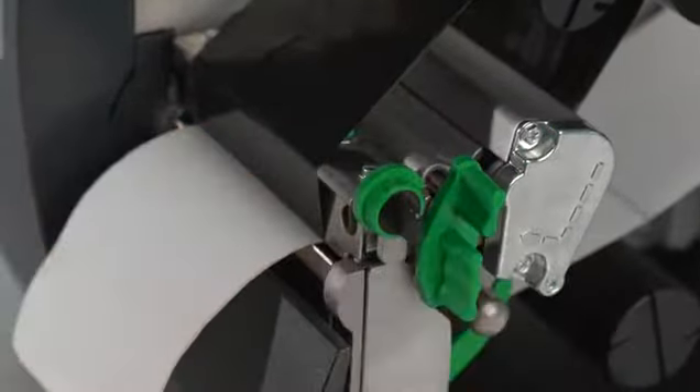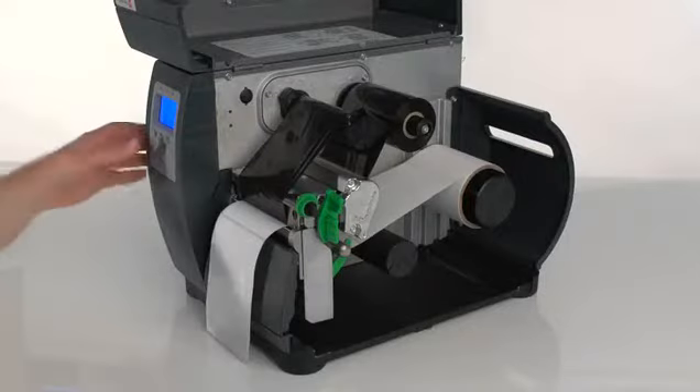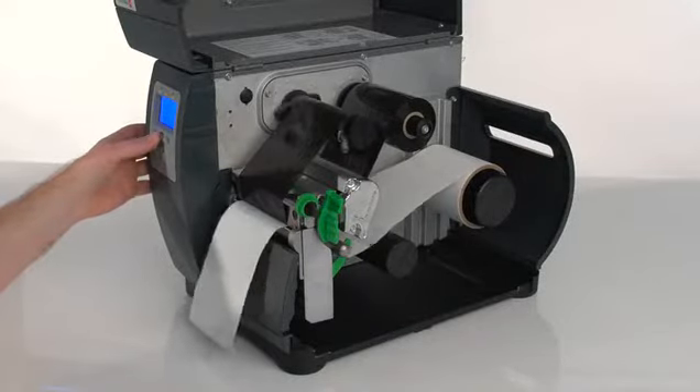Lower the print head and lock in place. Press the feed button to make sure everything is loaded correctly.